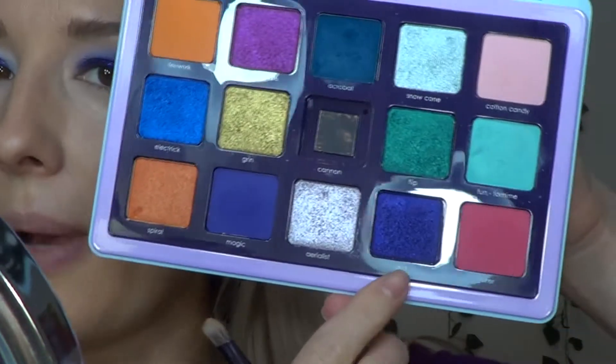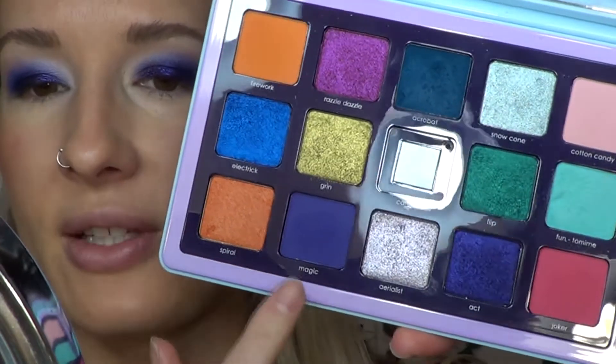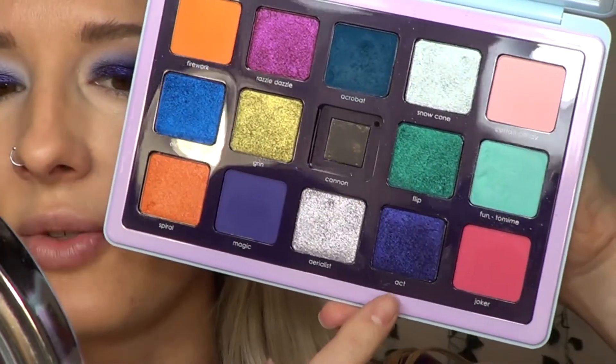Before I finish off the look: I love this Act shade, but I'm having a hard time blending it out with Magic. I think Act is the color for me — I don't think me and Magic get along. The next time I try to use the shade Act, I'm going to use it with a different purple from a different palette. I do like the way this all came together, but it took work. Every time I want to do a purple eyeshadow look, I want it to be easier.